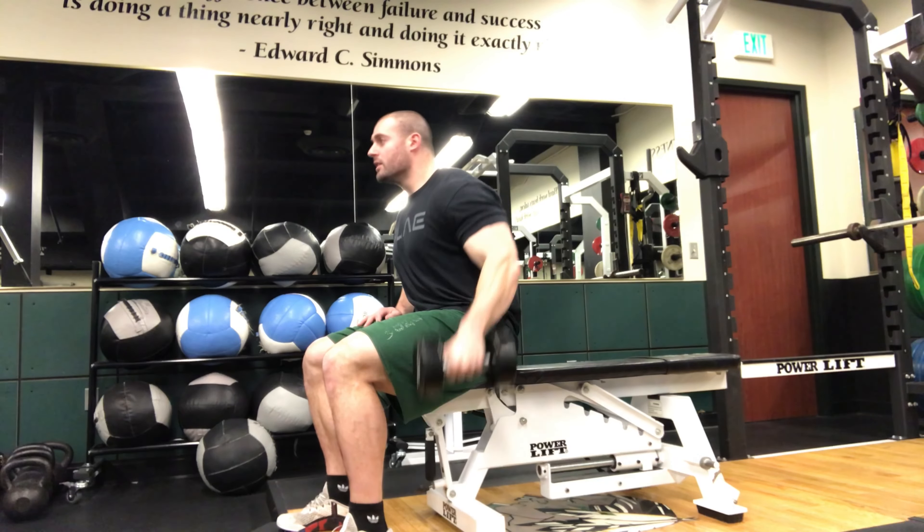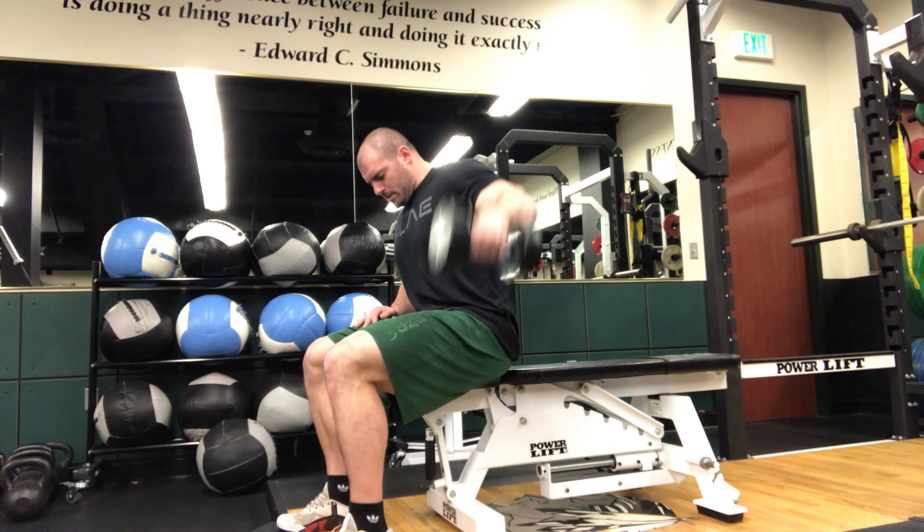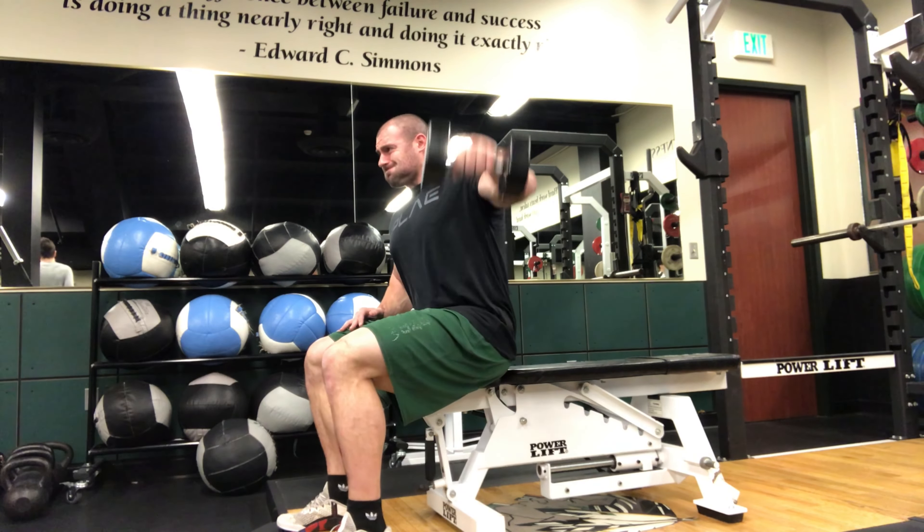The difference in the study between going to failure and not to failure was about 15 reps. The average reps taken to failure was about 34, and the average reps not to failure was about 19.